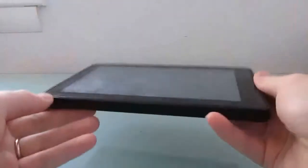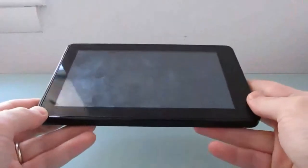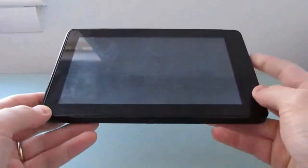Hi, this is Brad Linder with Lilliputing, and this is an Amazon Kindle Fire tablet, which is a 7-inch tablet.